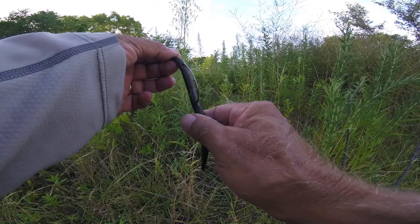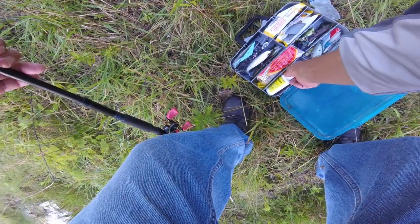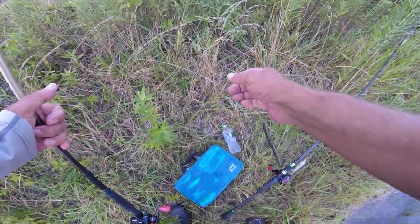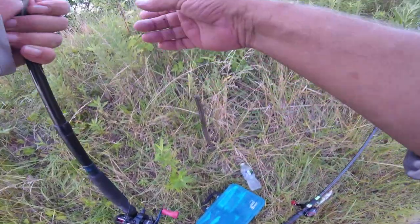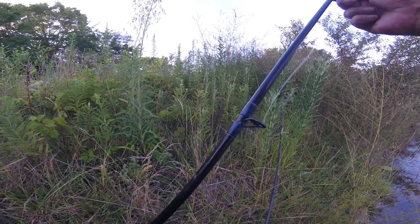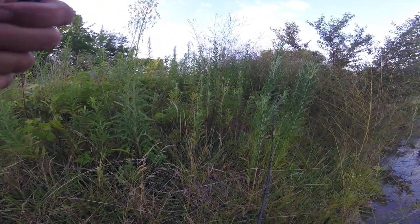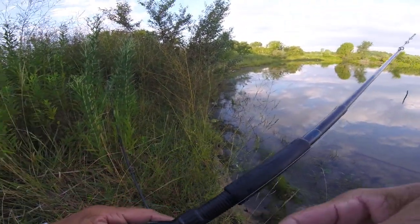We'll see how this stuff works. The one I picked up is a shrimp scent. I could only find it at Academy. The other place has got Gulp and stuff like that. Gary uses Gulp and he has faith in it - does alright, catches a few fish.